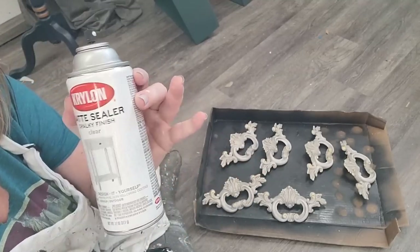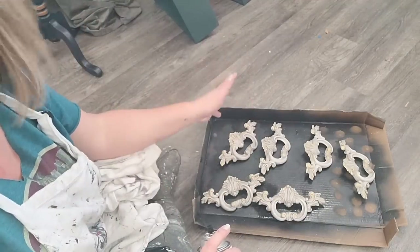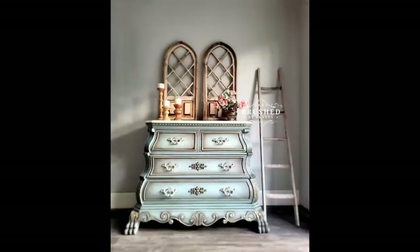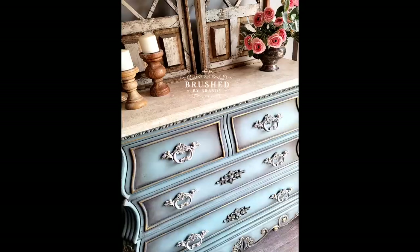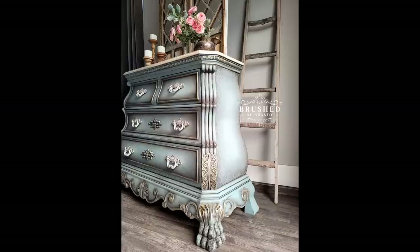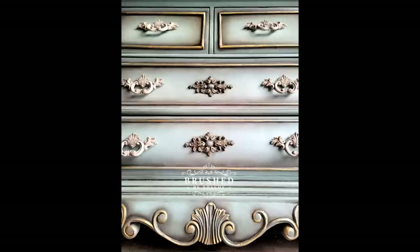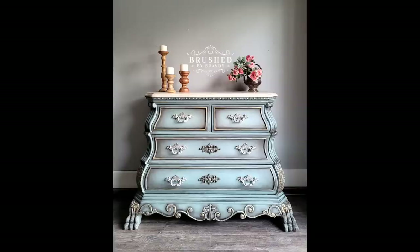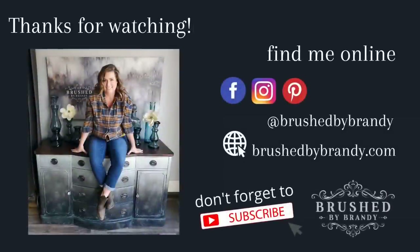I took the body of the piece outside and sprayed it in a coat of Dixie Belle Gator Hide before putting the hardware on, and now my piece is entirely complete. This piece turned out gorgeous despite the hiccups along the way. My vision was to play up the curves with a French inspiration, a little bit of aging, and a little bit of gold — and I think it turned out perfectly. If you enjoyed this video, click that subscribe button. You can find more Brushed by Brandi on Facebook, Instagram, Pinterest, YouTube, and at brushedbybrandy.com.